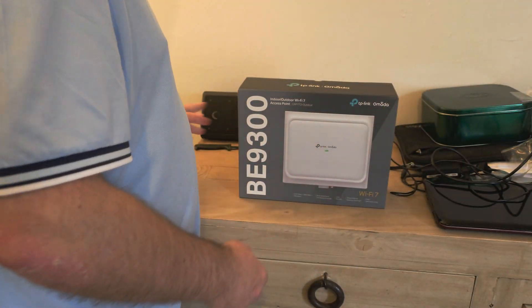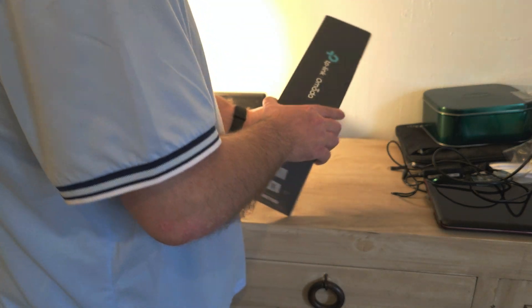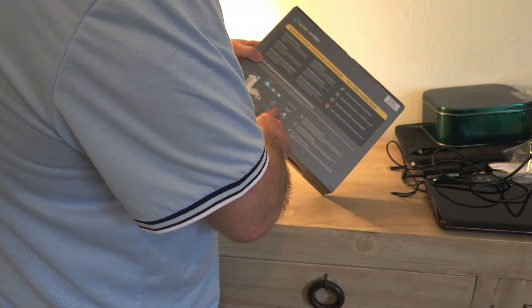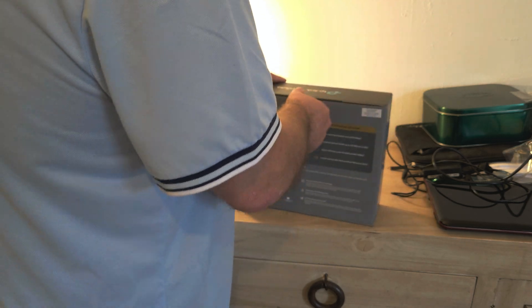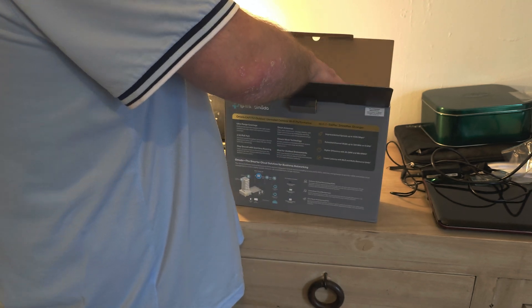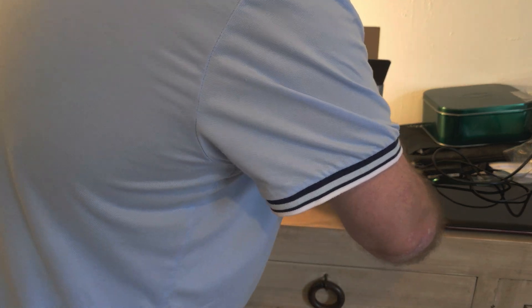So this is the box and we're going to open it. Inside we find the manual and some installation guides.